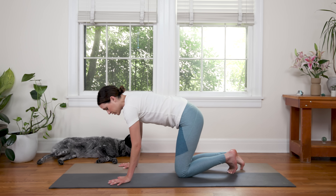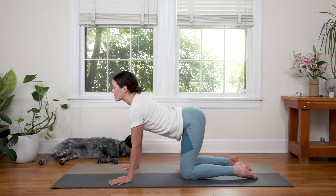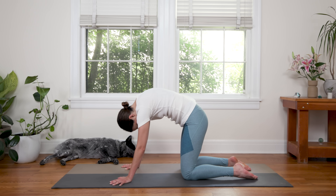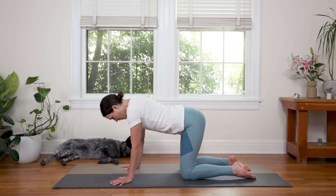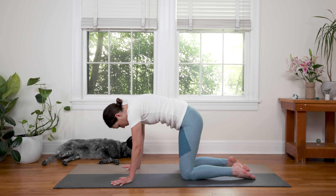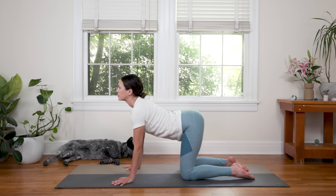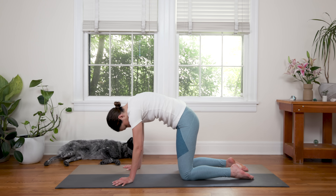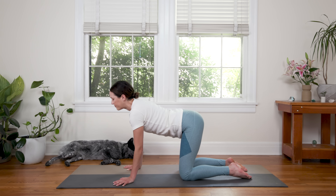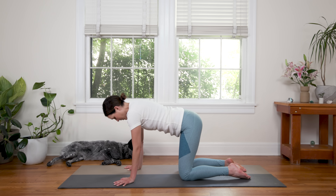Bring the wrists right underneath the shoulders, knees right underneath the hips. Inhale to drop the belly, open the chest — Cow Pose. Exhale to round through — Cat, chin to chest. Inhale, drop the belly, open your heart forward. And exhale rounding through. Take a couple rounds on your own. Spinal flexion, getting the spine moving, nice and easy.